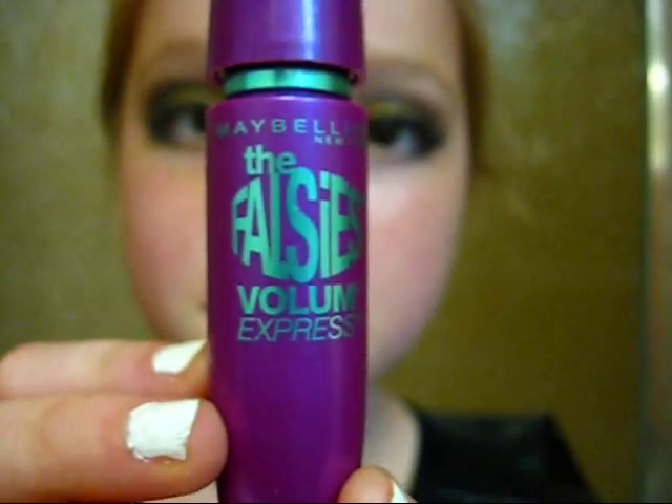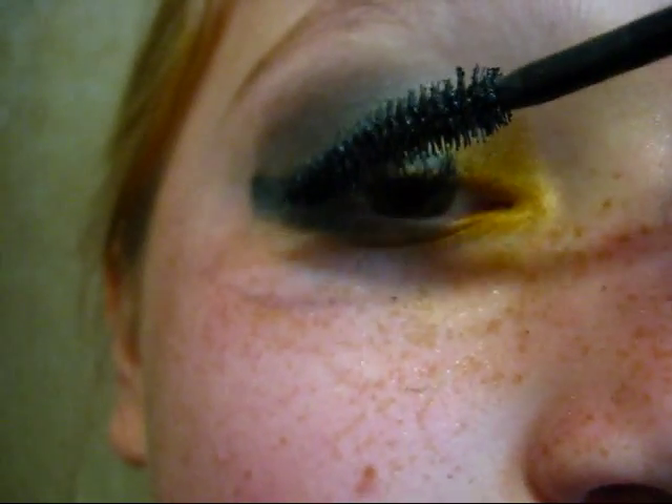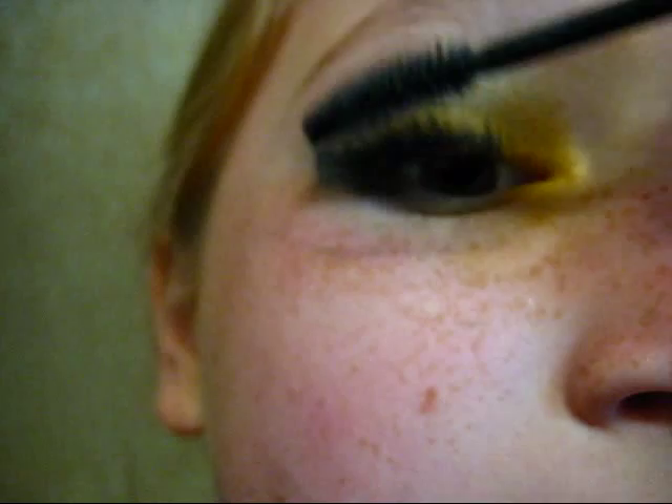For mascara, we're going to be using Maybelline Falsies Volume Express to get long, thick eyelashes. You can also use fake ones if you want. You can also curl your lashes, but I don't really need to do that. It got kind of messy at this point, but I promise we did clean it up.